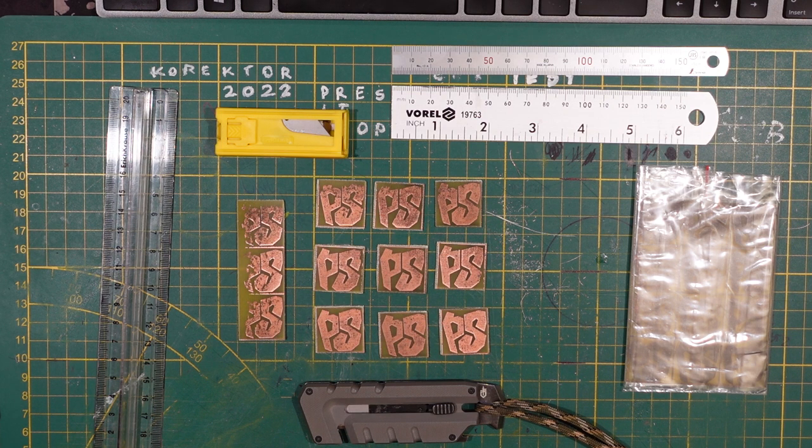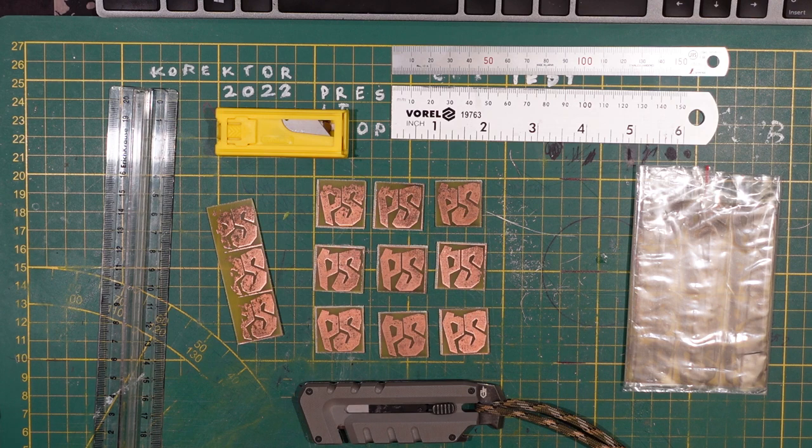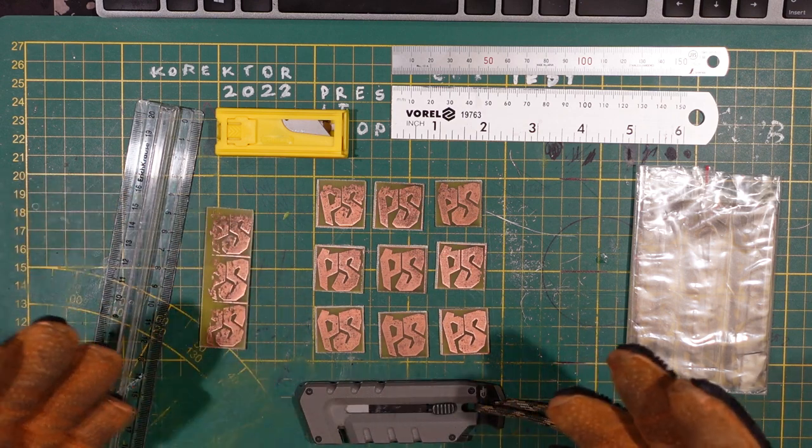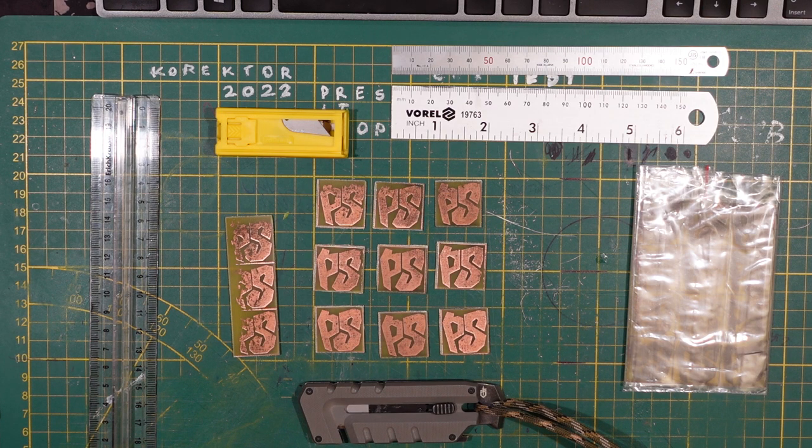Tooling first. You need something to be cutting on, and you want pretty much two things. First, you're going to make horrible scars and deep cuts into it, so nothing that you actually care about — or something designed for that, like a cutting mat. The second parameter — which this mat no longer satisfies because it's so abused — is being smooth and non-slippery enough so stuff doesn't slide around. You don't want to be cutting on any surface that you care about.